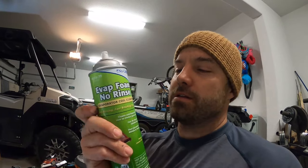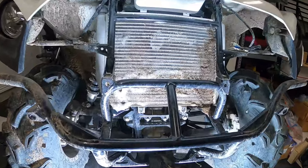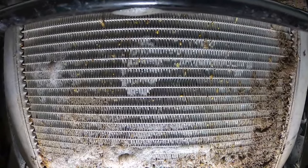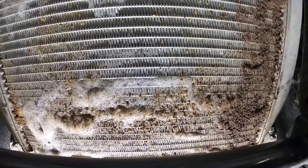Before I do that, I want to show you what I'm using. This is evap foam no-rinse, the first one. There's another brand we're going to try now — it's called Frost King foaming cleaner — so we'll see if this does anything different. Comment on which one you think worked better. Notice the plant shrapnel — you can see some color in it now, some greens and tans, not everything's dirt-colored. So it's definitely working.